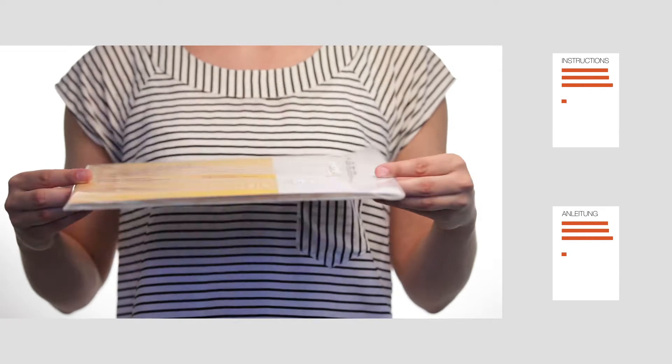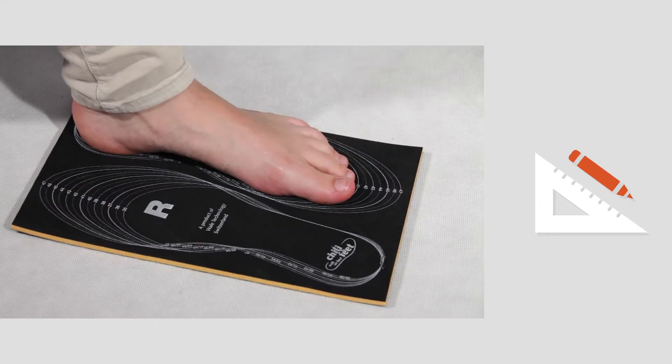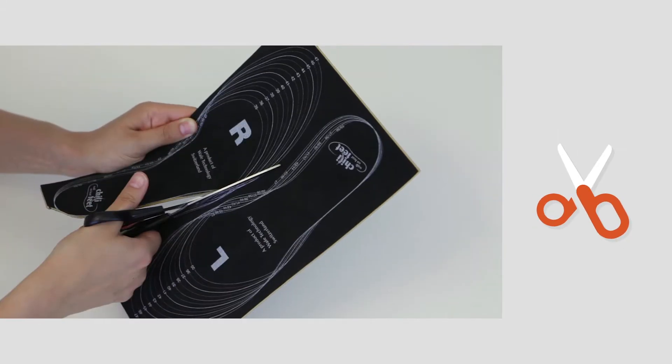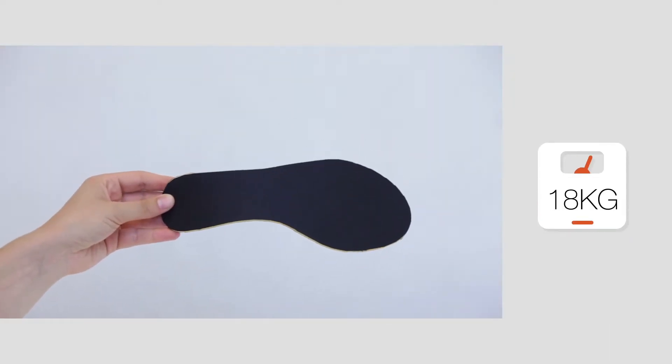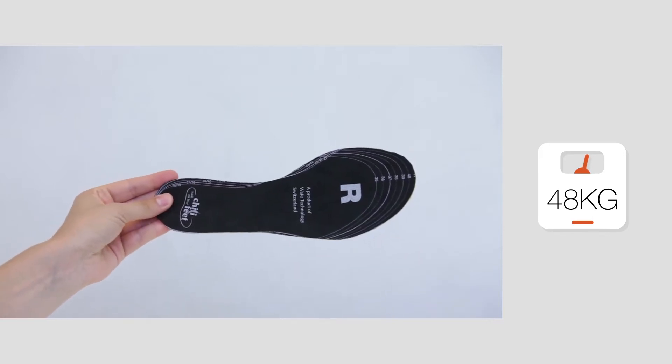Chili Feet are based on polyurethane and are usable for all shoe sizes. The 5mm version is good for winter footwear, while the 3mm version is suited for shoes worn in autumn and springtime. A minimum weight of 48kg is needed for heat production. The insulation effect is always sensible.